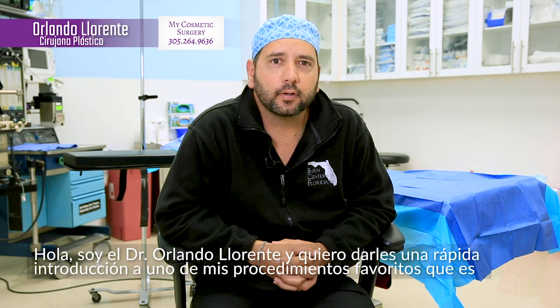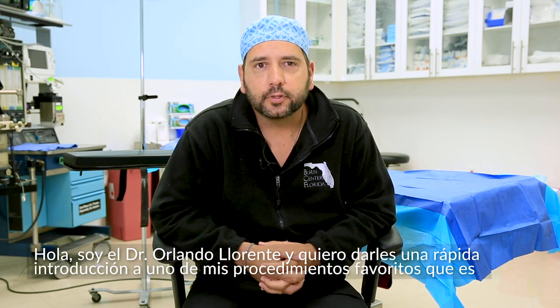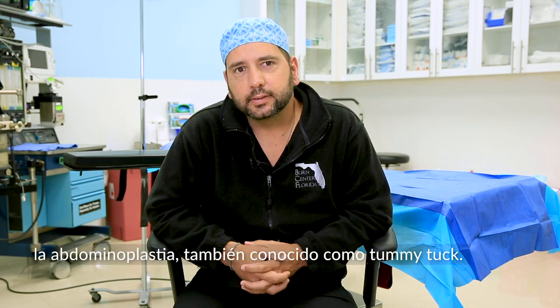Hi, I'm Dr. Orlando Llorente. I just want to give a quick introduction on one of my most favorite procedures, which is abdominoplasty, also known as a tummy tuck.